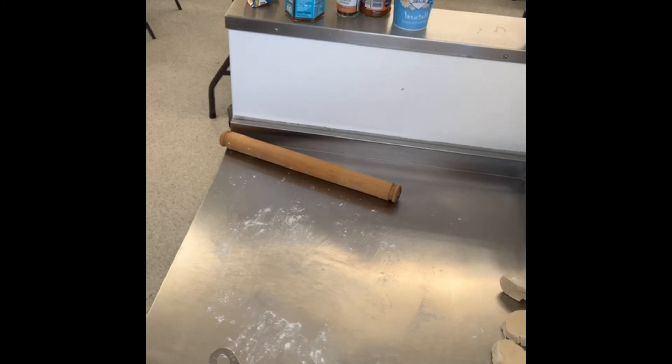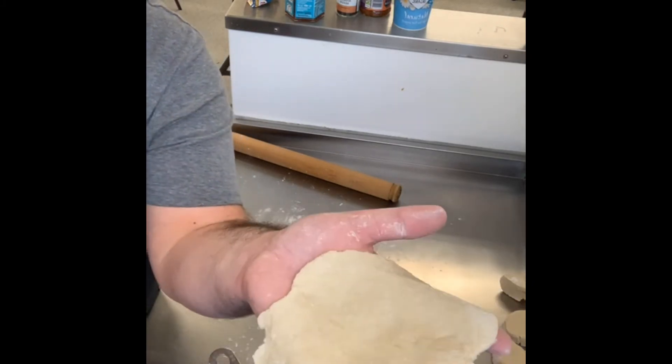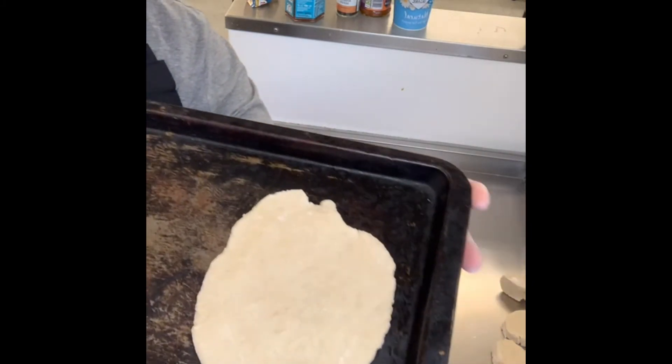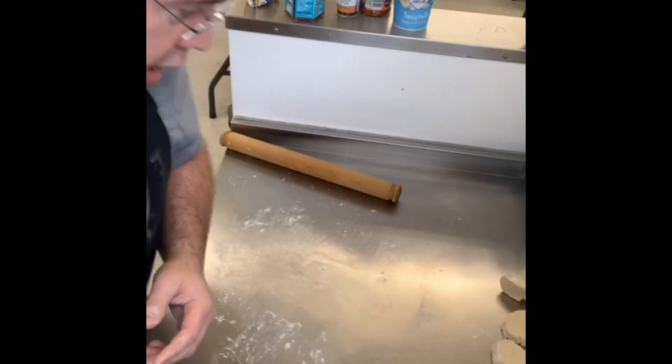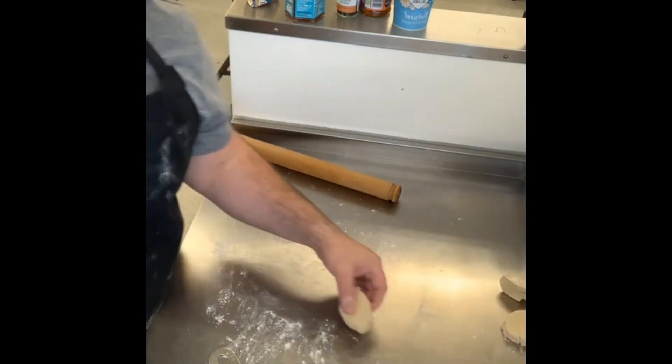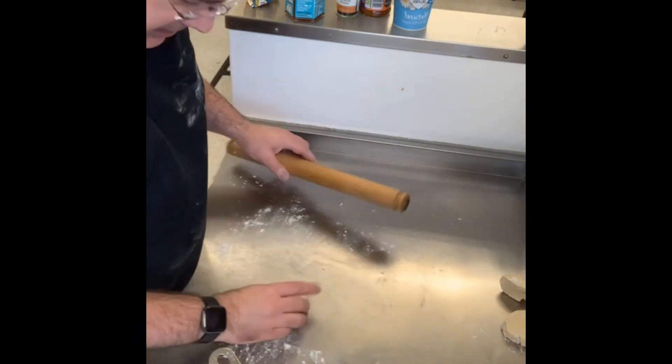Turn the grill on full power, roll out your naan, and put them on a baking tray. You're not going to get them all in one go on one baking tray unless you've got a massive oven.